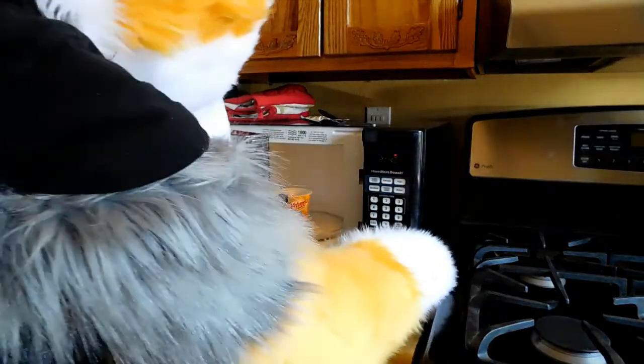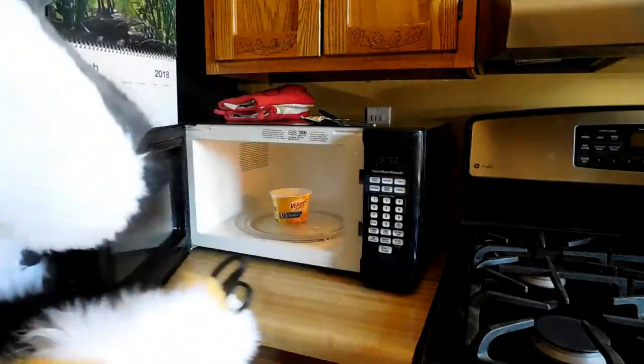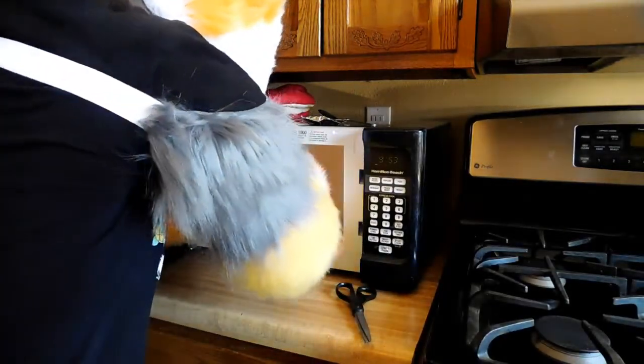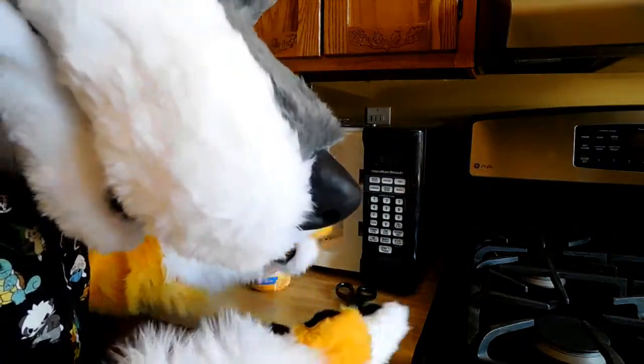Okay, so I think it's about done here. A little over three minutes. We're going to get it up. Don't burn your paws or claws or feathers or whatever you have. Alright, let's go.